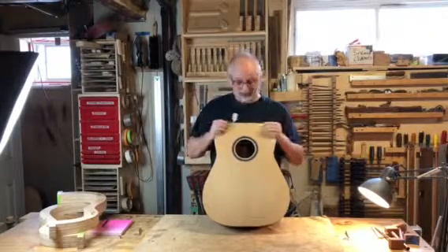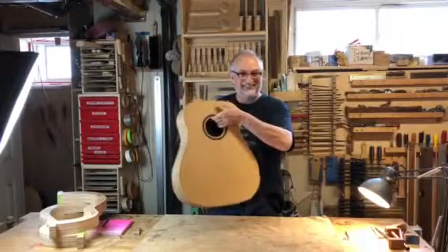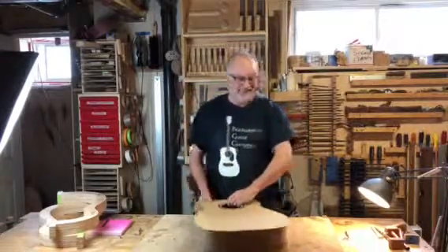So I'm really looking forward to hearing this one. Thanks for dropping in this morning. Should sound great. Take care. Bye-bye.